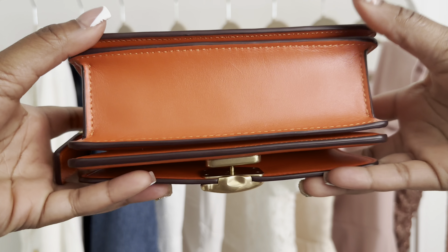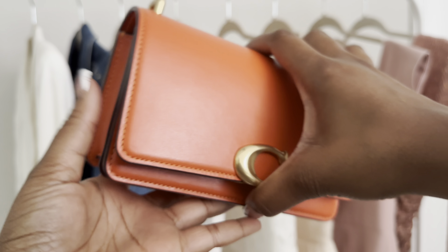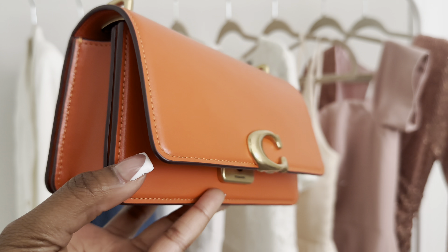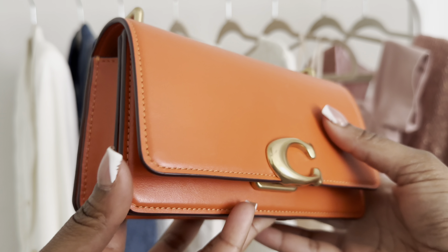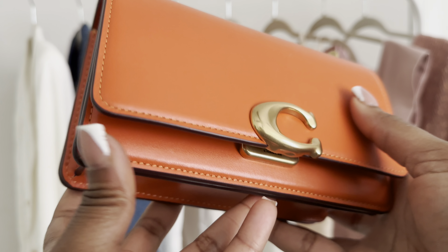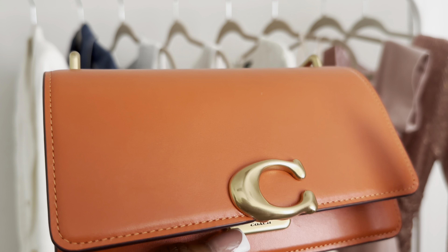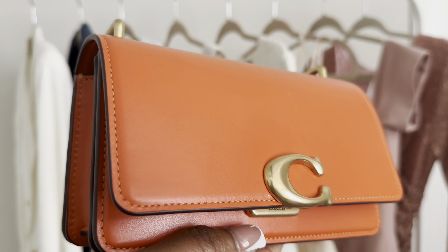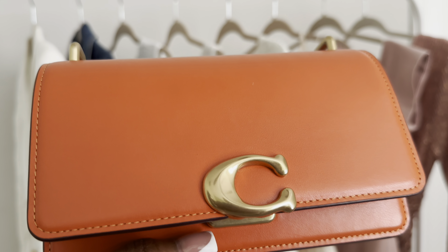Looking at the bottom, there are no feet, but I'm okay with that — this is a crossbody bag so it doesn't necessarily need them. Looking at the stitching, it's really beautiful. And the camera is picking up the true color. This is sun orange, but it's not a bright orange and it's not a muted orange. I feel like it's perfect for year round.